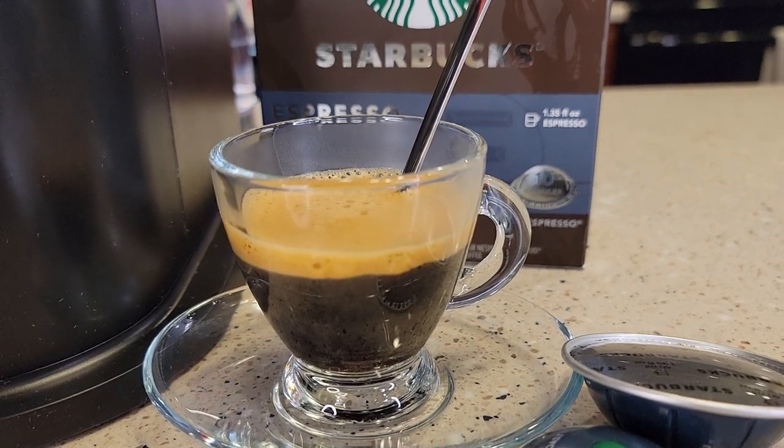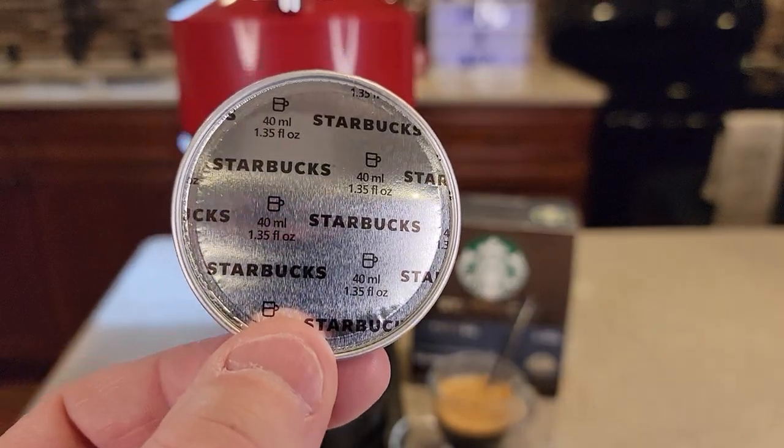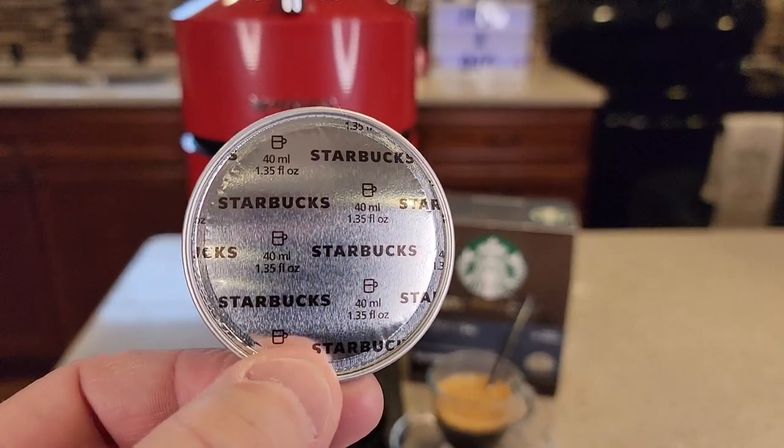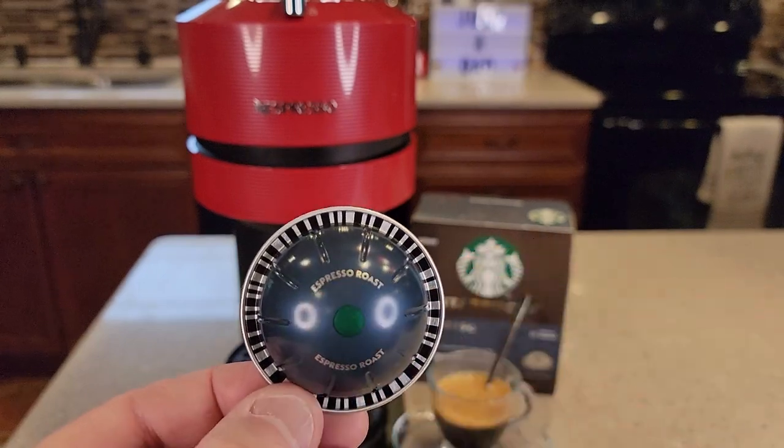Here's what your espresso will look like when it's done. It smells and tastes really good. This is what the pod looks like — it even says 40 milliliters or 1.35 fluid ounces, and it's got espresso roast on the base.